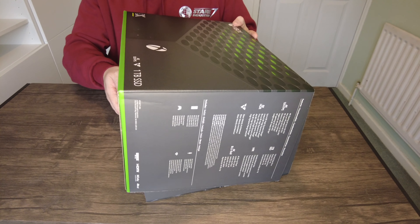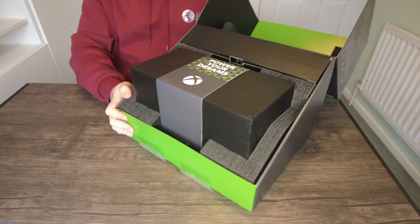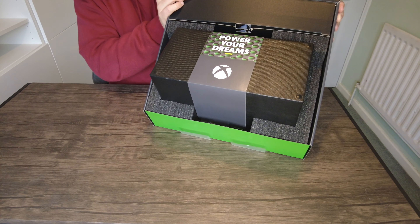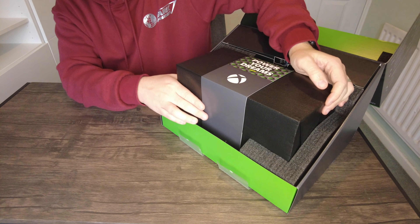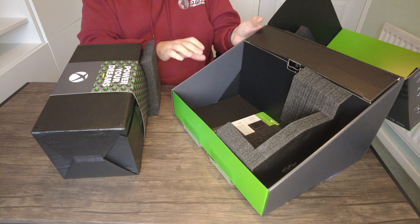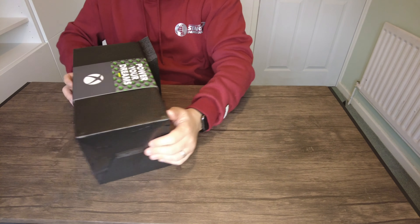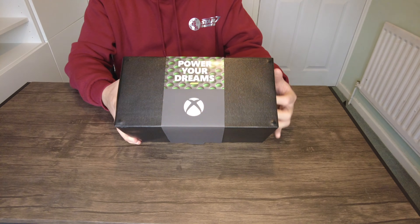Opening this up — wow, look at that! That is amazing. You've literally got a label saying 'Power Your Dreams' and there is the Xbox console for the first time, packaged up. It actually looks smaller than I thought. I'm going to take it out of its box — it's wedged in with a lot of packaging. I've still got a piece of packaging on here so I'll move that off. It says 'Power Your Dreams' and I can tell you right now this is quite heavy.